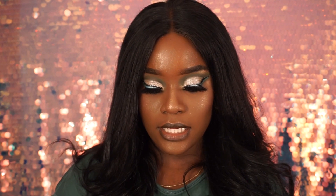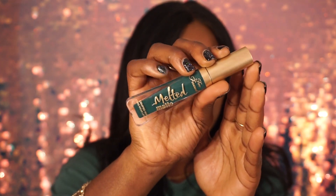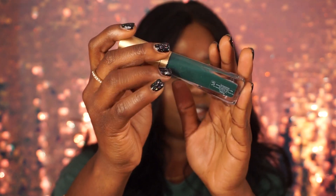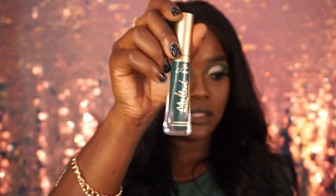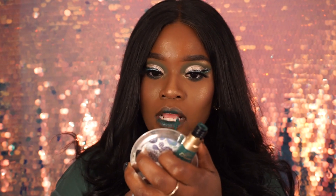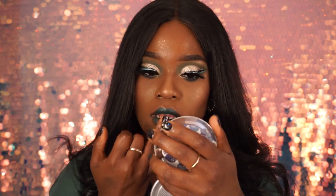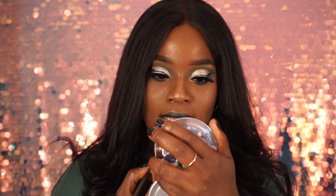I'm taking my Too Faced Melted Matte Lipstick in the color Wicked — it's an oldie but goodie, I haven't seen anyone use this in a while. I'm going back in with that lip liner again and just lining my lips up.